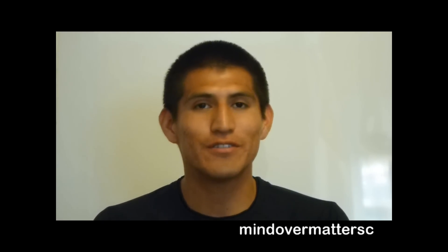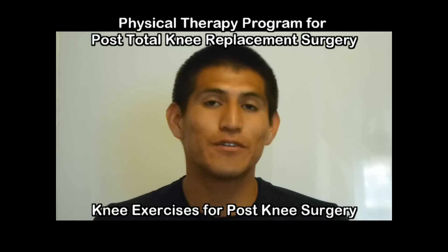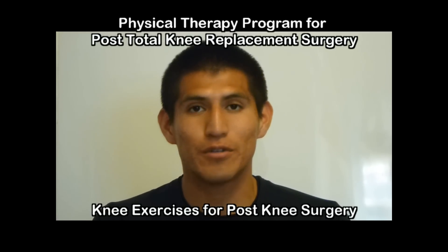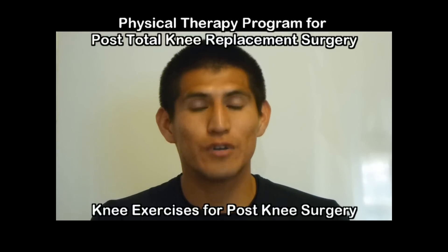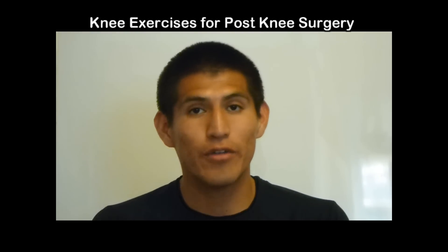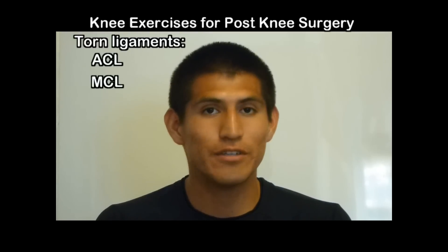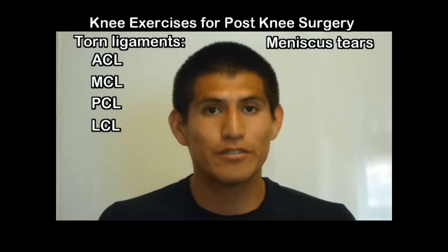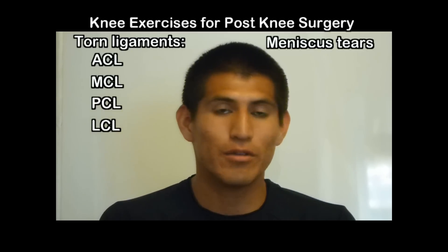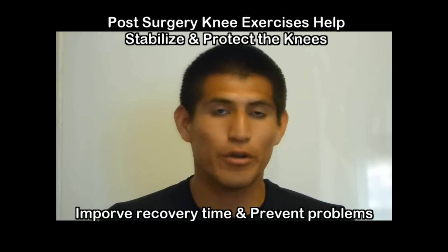This is part two in our series of exercises for total knee replacement surgery. This physical therapy program is for post total knee replacement surgery, and can also help those who have undergone other knee surgeries such as torn ligaments, ACL, MCL, PCL, and even meniscus tears — to help stabilize and protect the knee and prevent future problems from reoccurring.